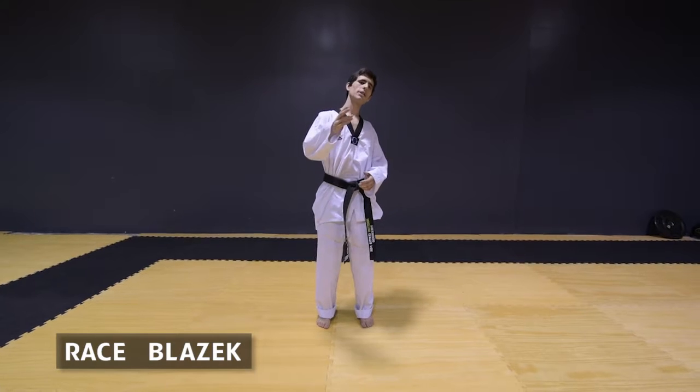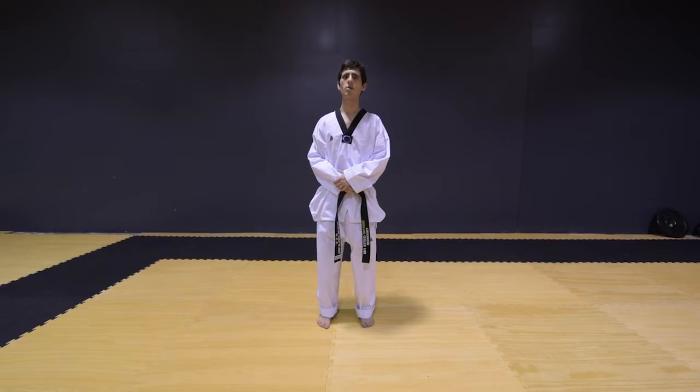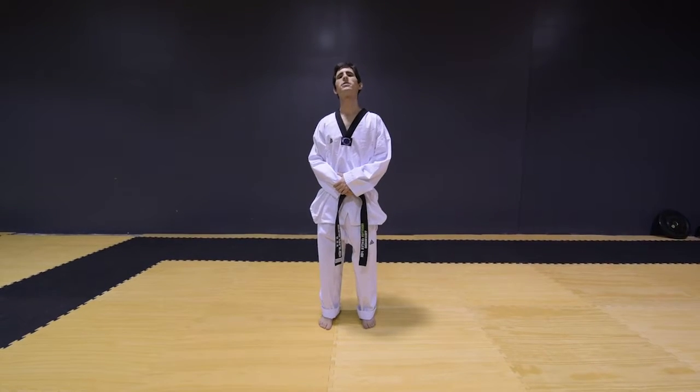Hey YouTube! This is Blaze Taekwondo here and today we're going to go over stances.